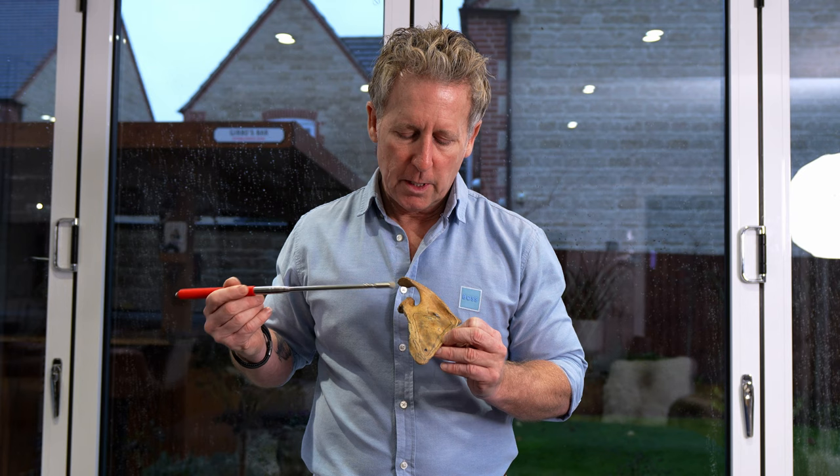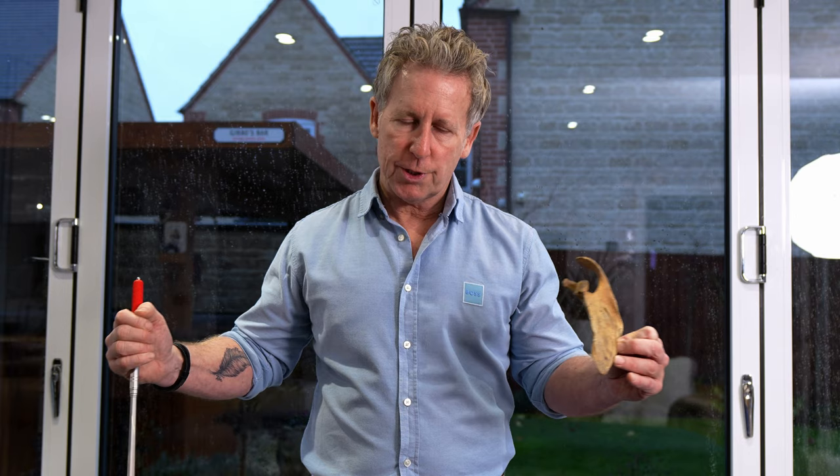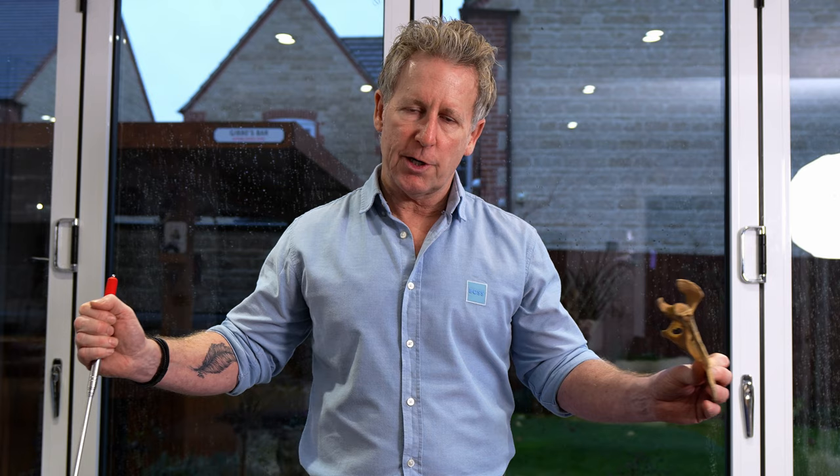On the axillary border, we've got the teres minor — like a little slip of muscle. Teres major is below. Major is medial in, minor out. So the teres minor will turn the arm out into external rotation, working in conjunction with the infraspinatus along here.